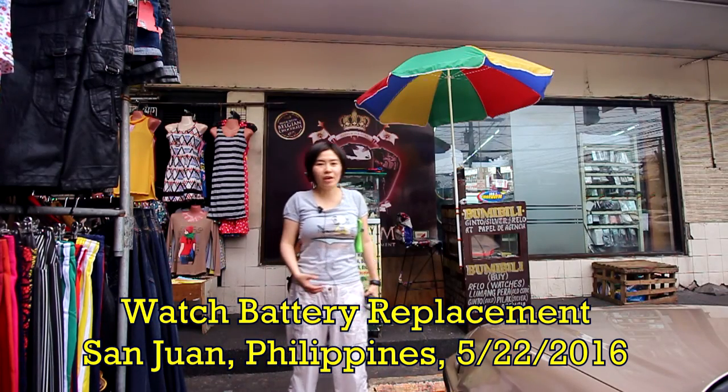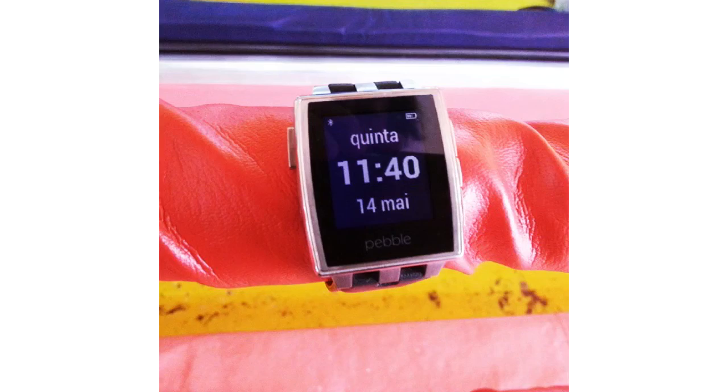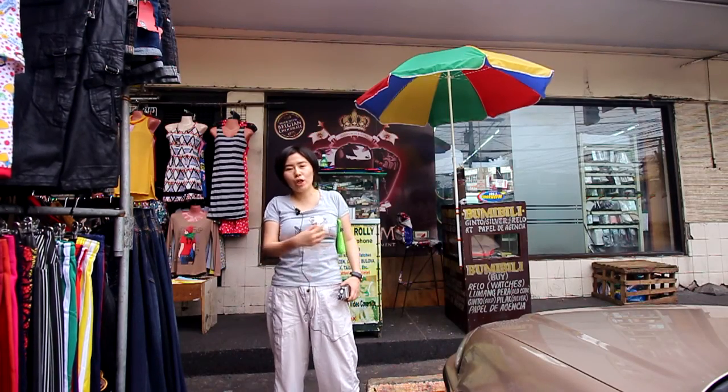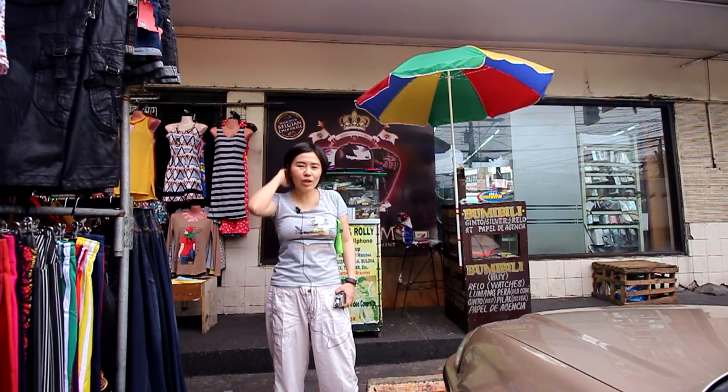Hey, what's up everybody? As you guys know, I have a bunch of watches, although I stopped wearing them ever since I got my Pebble. Then last night I was organizing some of my stuff and I noticed that a bunch of them, the batteries have run out. So I'm here at my usual watch repair, watch battery replacement stall, and let's watch the guy replace them.